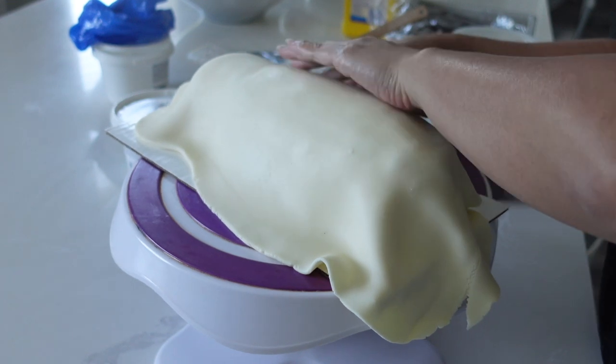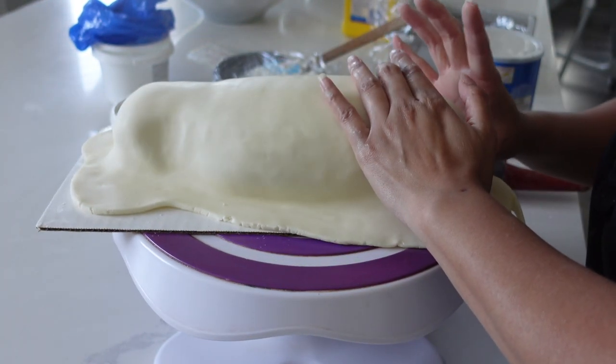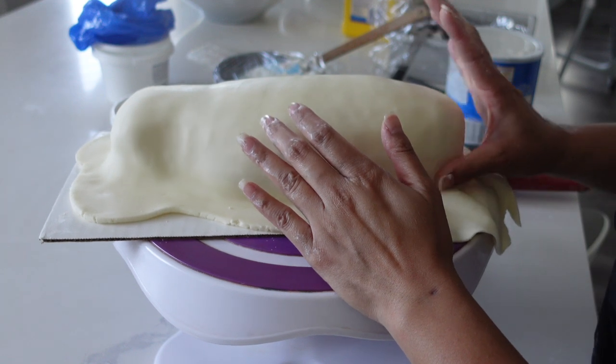Satin Ice sent me this glorious modeling chocolate in another package that I'm going to share with you guys in a very, very near future video.